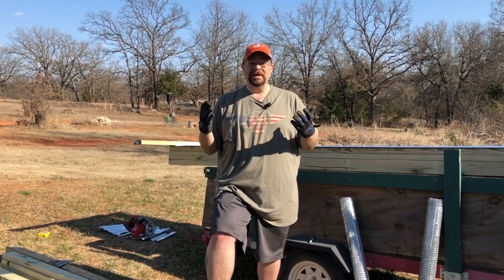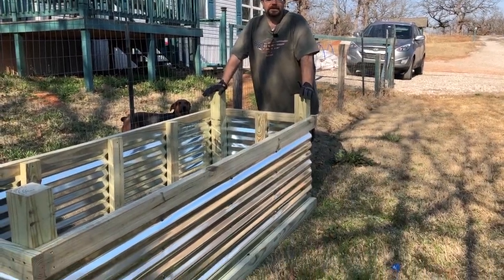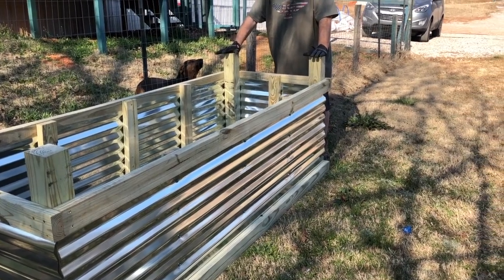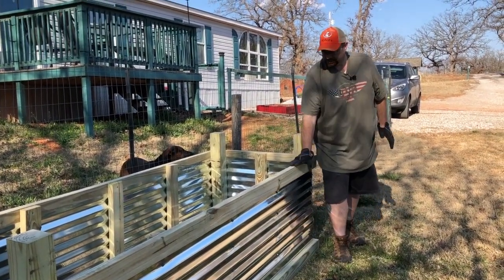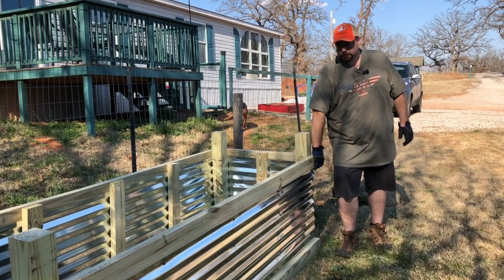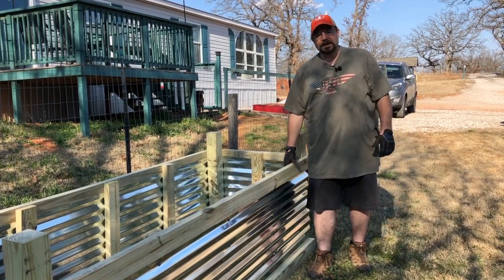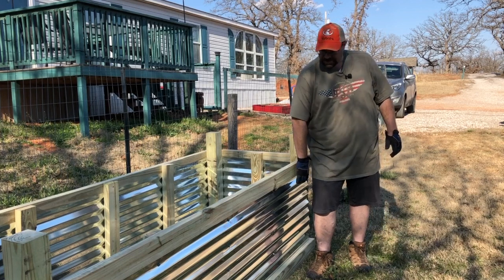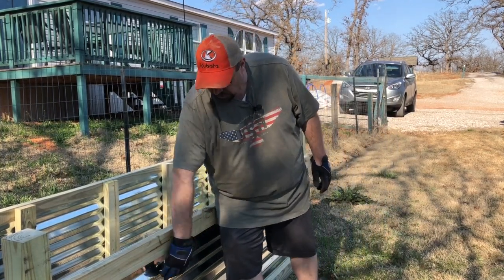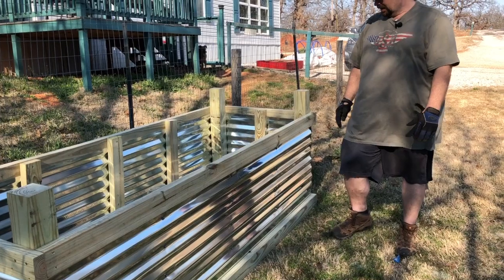First thing we're going to do is cut some wood, then we'll get going. This is what the finished product — at least 95% finished — is going to look like. We haven't decided quite what to do with these posts, whether we're just going to cut them off flush or put some lights on them. Essentially what we did is we made two rectangles — a top and bottom frame — put some galvanized metal on it, sandwiched it between two-by-fours all the way around, then got some bracing behind it and screwed the metal into the bracing. It stiffened it up really well so when we put dirt in it, it shouldn't bulge out too much.